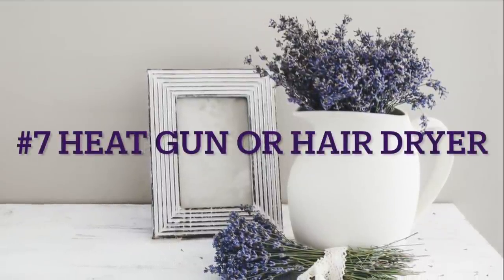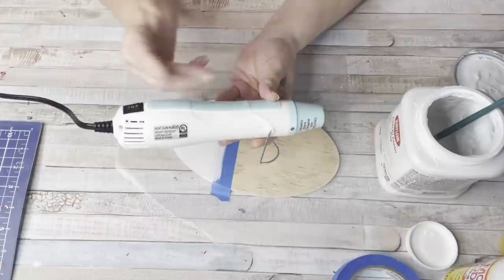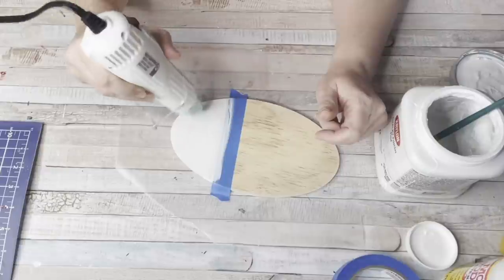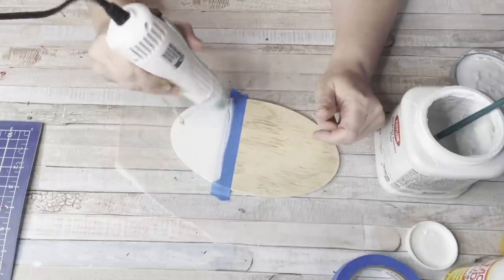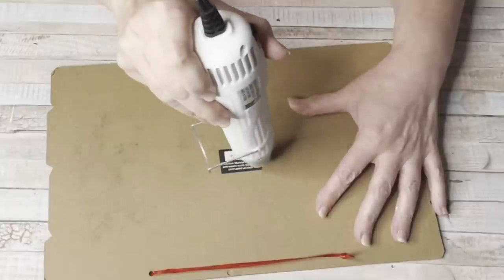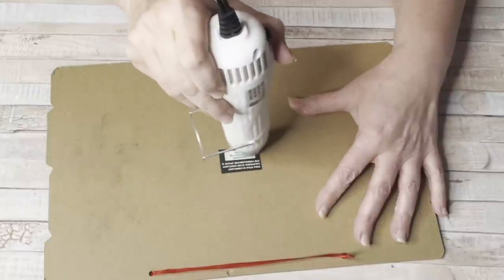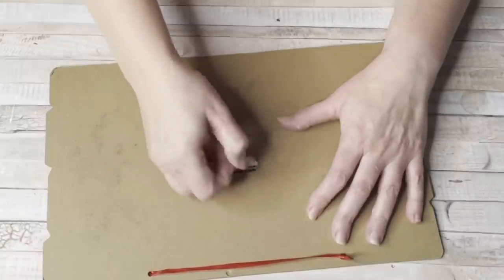Number seven, heat gun or hair dryer. I've used both. I started my channel with a hair dryer — it works. The heat gun works quicker, but it also sets off my smoke alarm. Heat guns are awesome, especially for filming. It really saves time and makes the paint dry so fast. It also removes those pesky Dollar Tree stickers on the back of almost everything, and removes stickers off glass. But a hair dryer does the same thing — you don't have to go out and buy a heat gun. The hair dryer just takes a little bit longer.